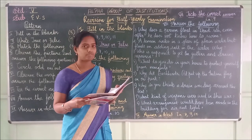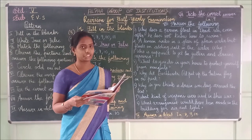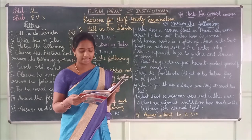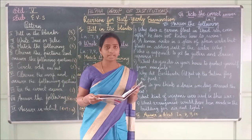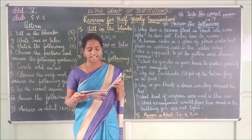Lesson 8 — circle the odd one out. First one: Dengue, malaria, chikungunya, basin tree. The answer is basin tree, because all others are diseases caused by mosquito while basin tree is spread by flies. Second one: Cholera, typhoid, amoeba, filaria. The answer is filaria.